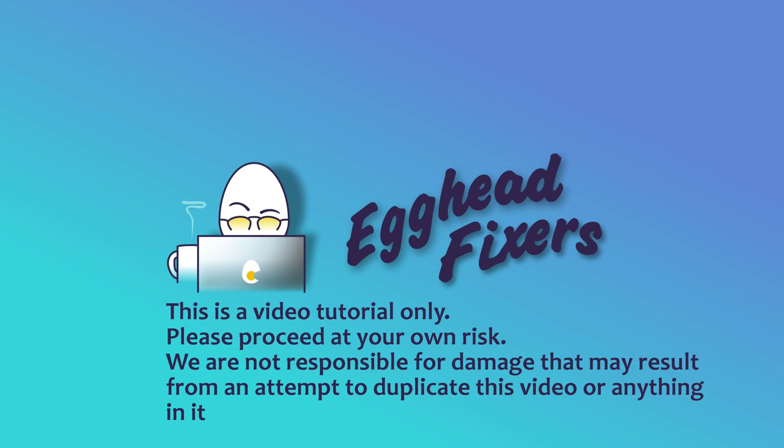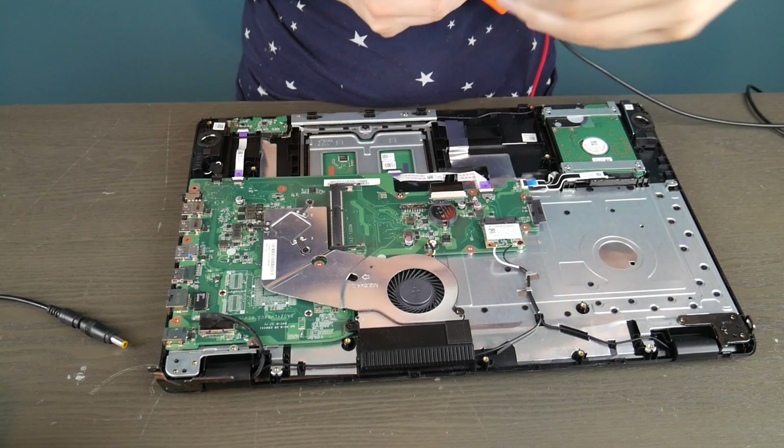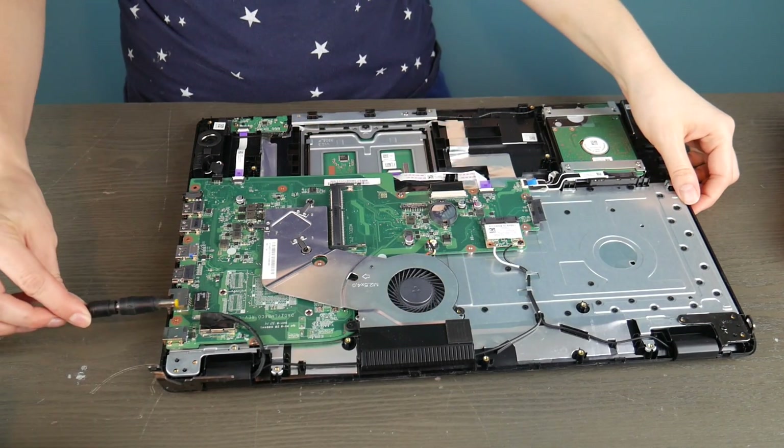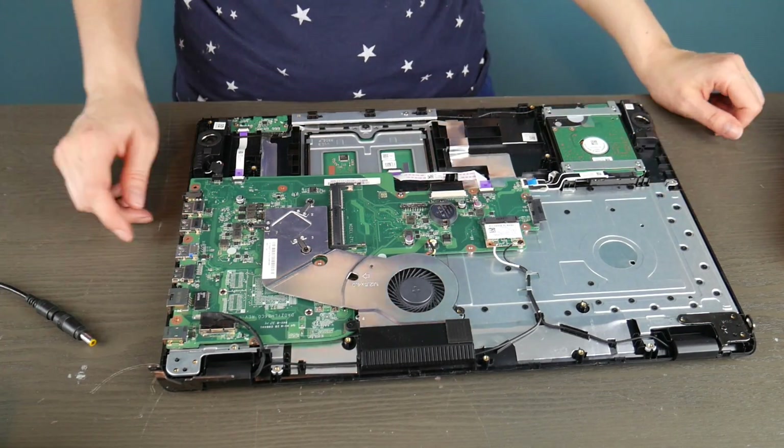Hello my fellow Akez. This is Liz. I'm a certified repair technician. Today we're going to be discussing what to do when your computer won't turn on. This video is part of a four-part series going through four different possible reasons for a computer not turning on. The other three videos are in the description down below.